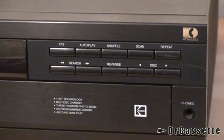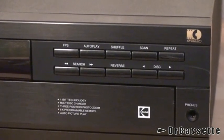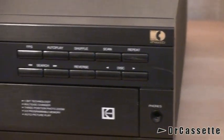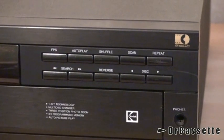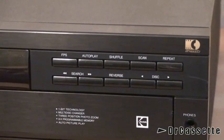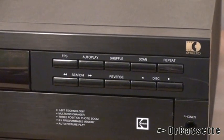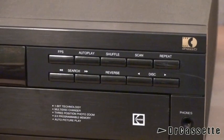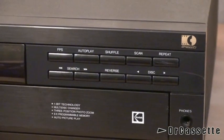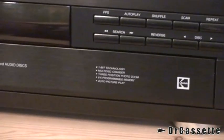Over here we have some of the more advanced controls. Of course, the really advanced controls are on the remote control, which I don't have. You can see there is a scratch across the repeat button — that happened when I transported this thing from the car into the other house, unfortunately.